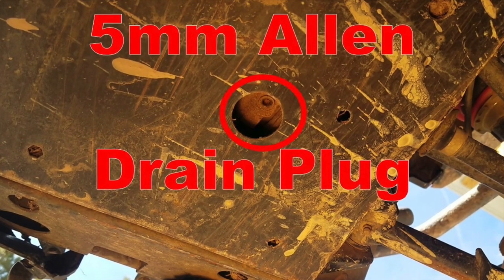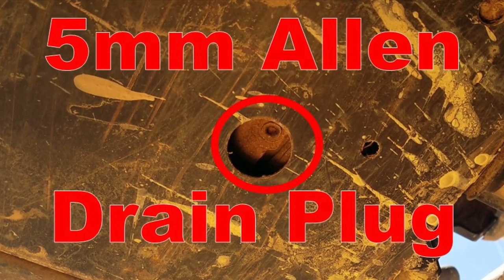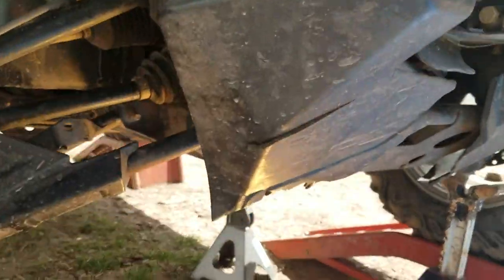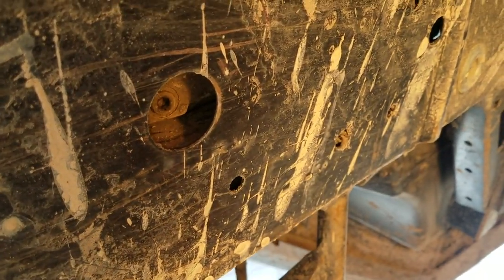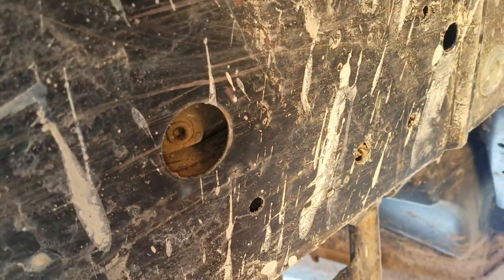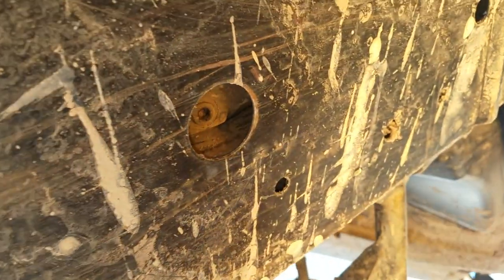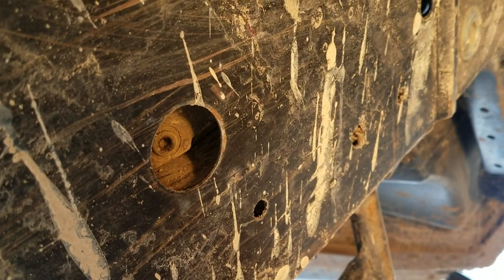With our fill plug out, now it's time to locate and remove our 5mm Allen drain plug to drain this differential's oil. I've got the machine up on ramps to show you that drain plug for the front differential. There should be a hole in the skid plate — and there is our 5mm drain plug, right there in the front. Once we've laid eyes on that 5mm Allen drain plug, we can toss our drain bucket under there and crawl under the front of the machine to get that drain plug out.